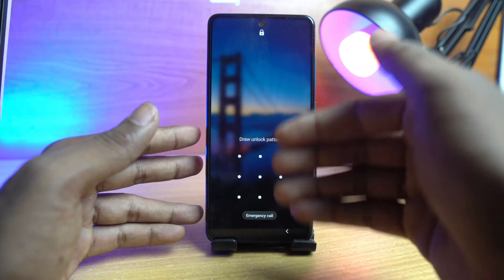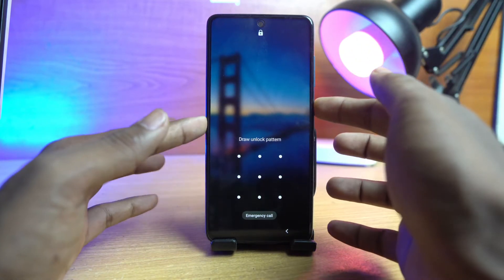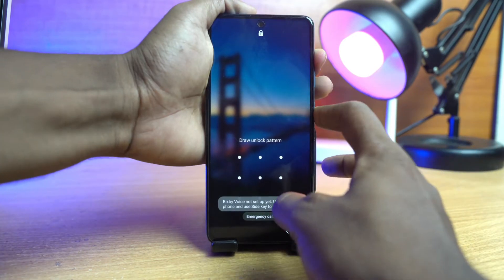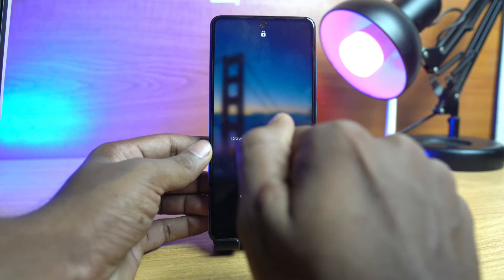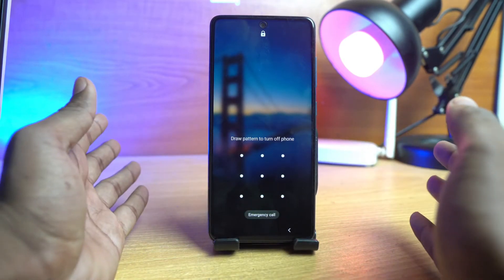So this phone is on the pattern lock right now. If you try to turn off your phone normally by pressing the two buttons, you can get to the power off option, but you must have to draw your pattern lock, pin lock, or passcode lock first. So we have to hard, forcefully power off the phone.